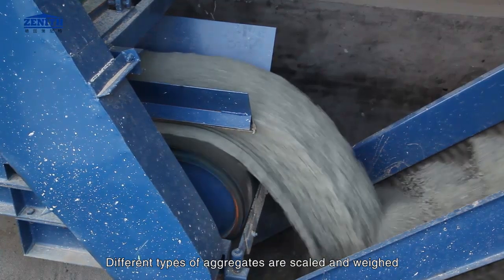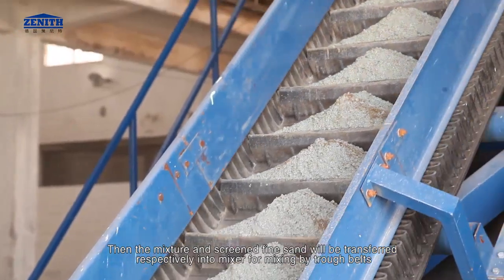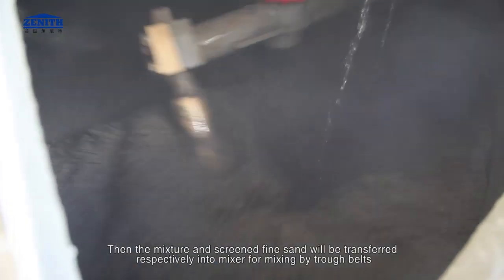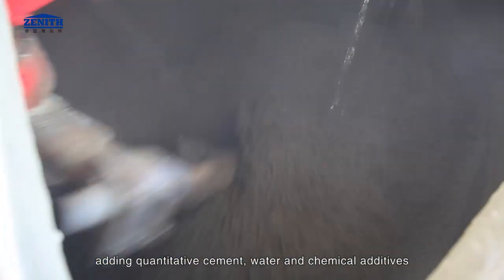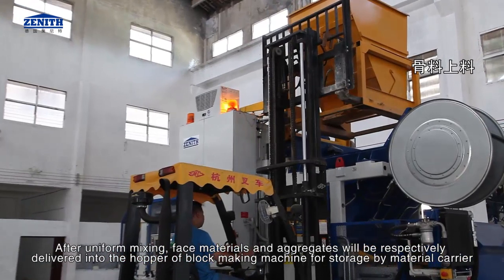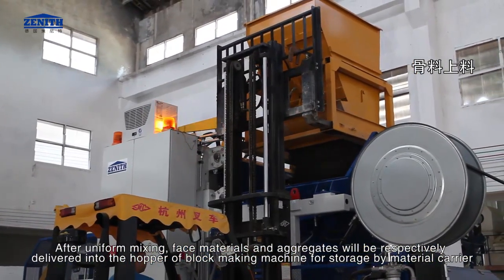Different types of aggregates are scaled and weighed. Then the mixture and screened fine sand will be transferred respectively into the mixer for mixing by trough belts, adding quantitative cement, water, and chemical additives. After uniform mixing, face materials and aggregates will be respectively delivered into the hopper of the block making machine for storage by material carrier.